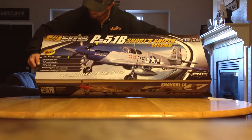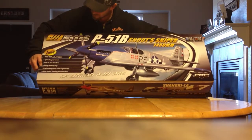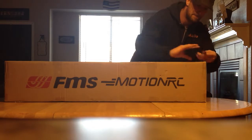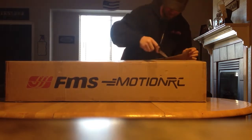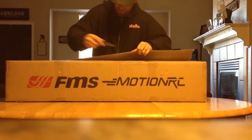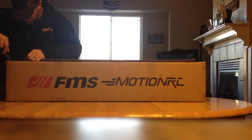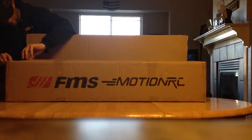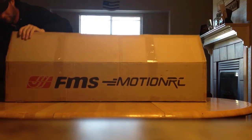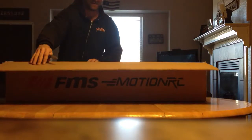On the box it says it's got a 70 amp ESC with a 5 amp SBC, 17 gram metal gear servos, bolt-on tail structure, sliding battery tray that clips in. I've been waiting for this since Friday of last week, checking every day. I got the receiver and charger the other day, but just waiting for the plane itself. I'm excited as hell — let's go ahead and see what this box brought with it.